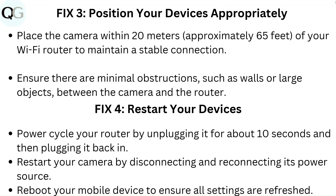Fix 4: Restart your devices. Power cycle your router by unplugging it for about 10 seconds and then plugging it back in. Restart your camera by disconnecting and reconnecting its power source. Reboot your mobile device to ensure all settings are refreshed.